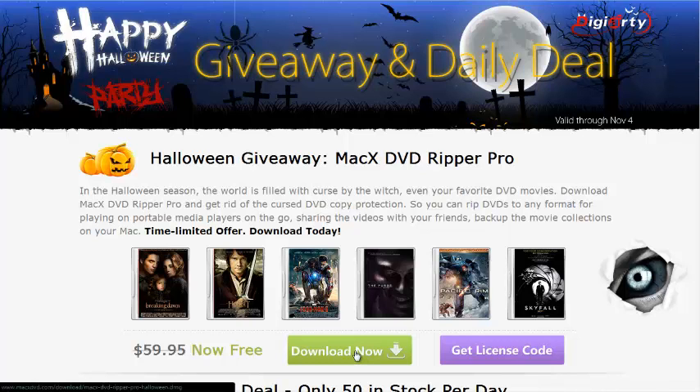Hello guys, it's TruRey back again with another great video. I have a giveaway that is brought to you by Digiarty. We have partnered up together to have this special Halloween giveaway that runs from October 21st to November 4th.